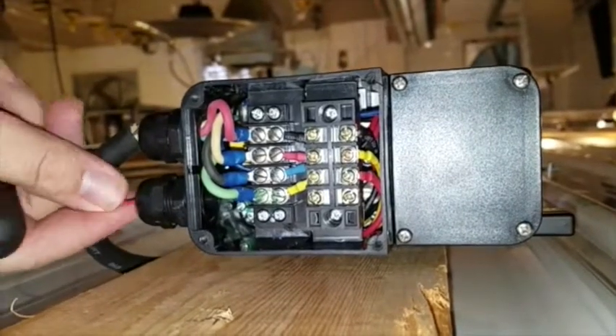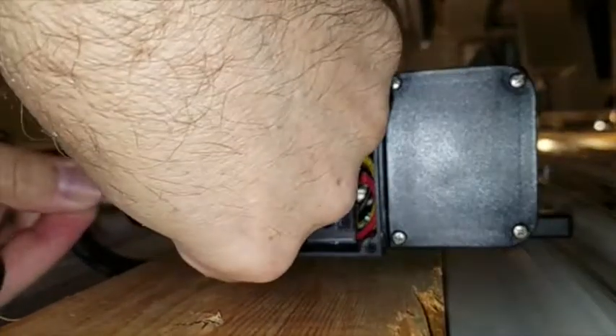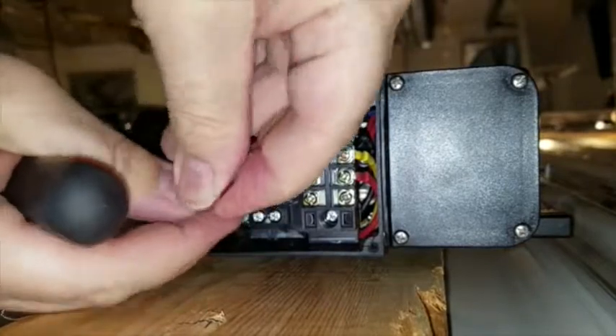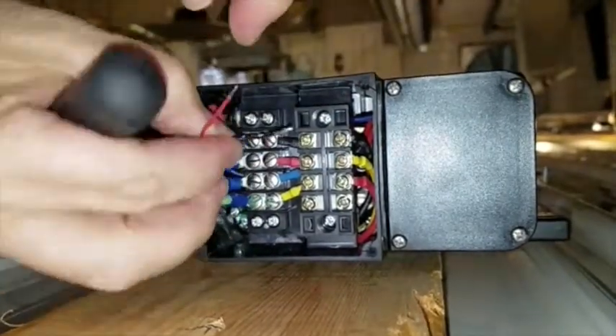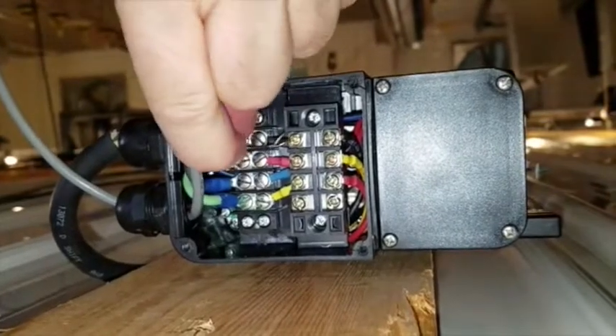We'll feed our wires in, being careful not to short out on the line voltage connections that we have here. You should probably flip the breaker off on that so it's not operating.